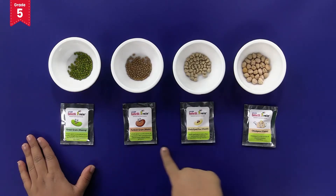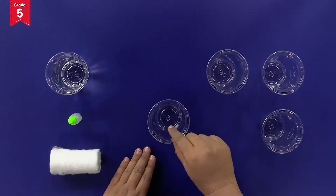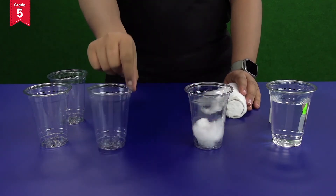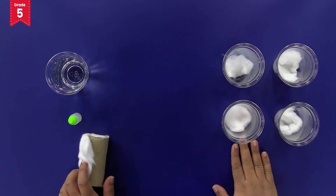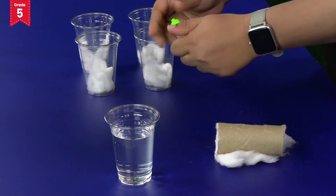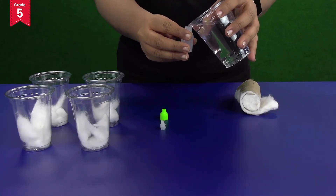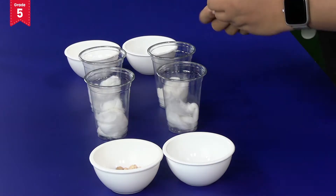Take out all the seeds from their packets. Now take a glass and add some cotton to it like this. Now prepare three more glasses in the same way. Let's keep this aside for a while and take the dropper bottle. Open the bottle like this and fill it with water. Now add 10 drops of water to each glass.